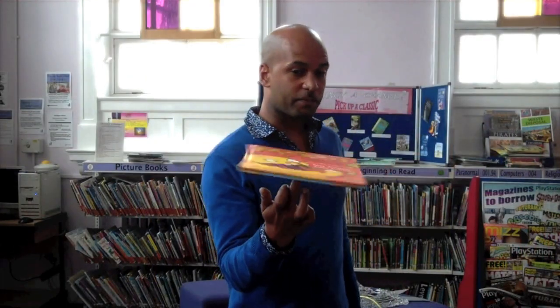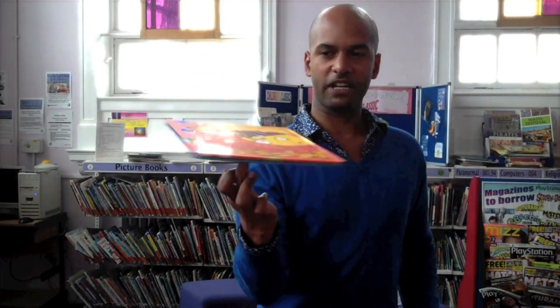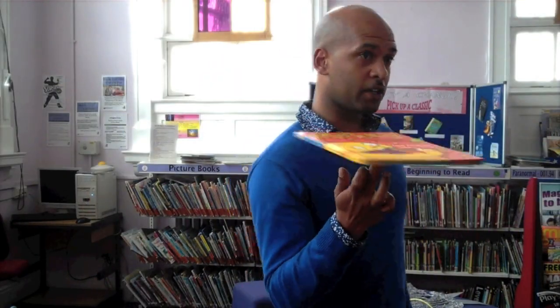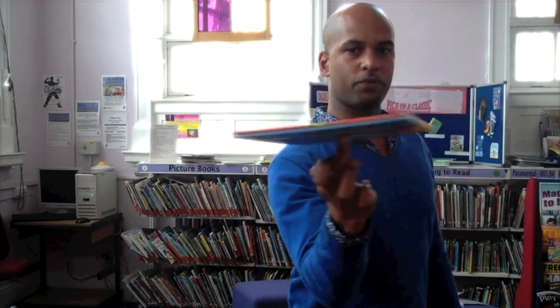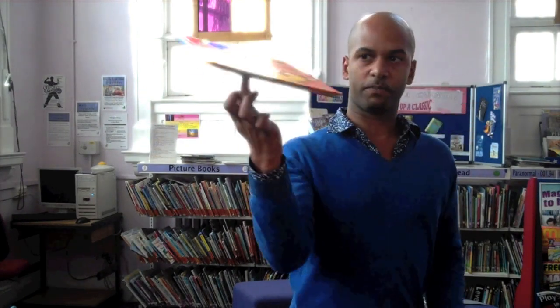To increase the speed of your book spinning, simply rotate your finger around in small circles underneath. The faster you go, the faster the book should spin. Once you have your book spinning, simply circle your finger around the base of the book in small circles — the faster you do it, the faster your book should spin.